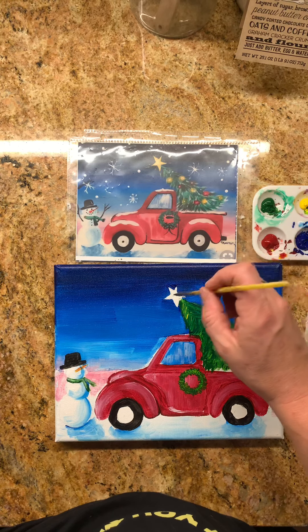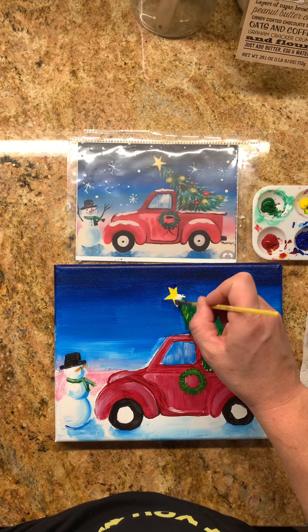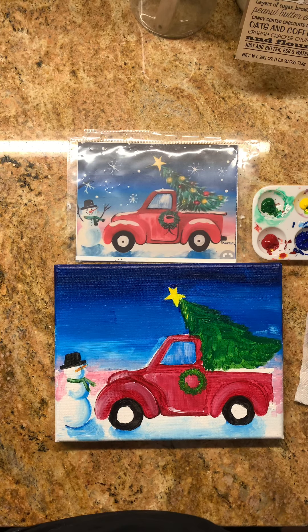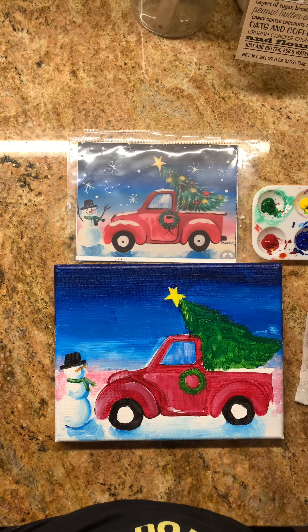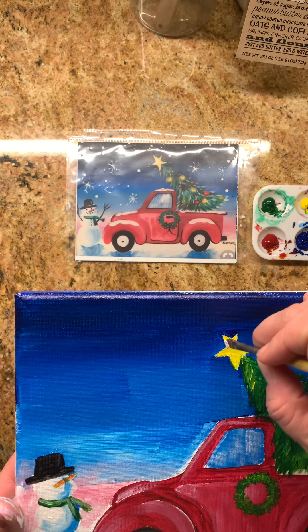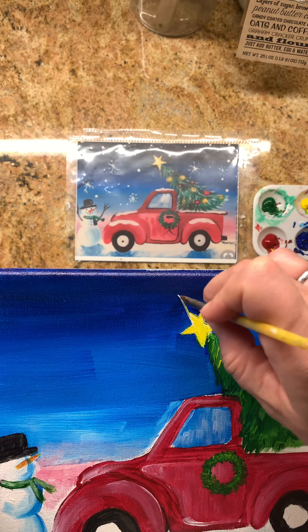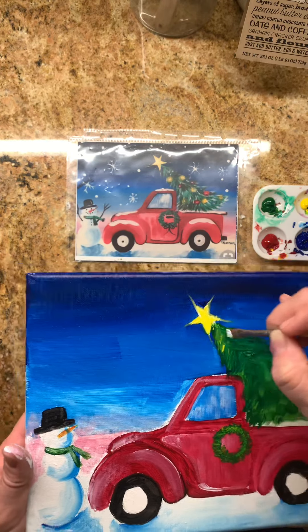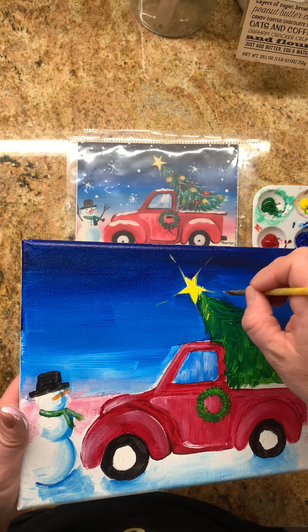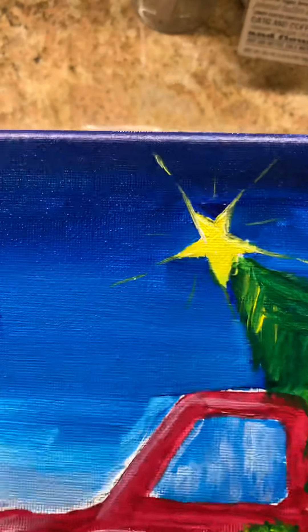At this point, I feel like doing the star right now — you can do it now or later. Right now the star is just yellow, but I want my star to have some white in it. I can take my star and extend it with the white to make it look like it's a bigger star and like it's truly shining and alive. Just kind of gentle and soft.